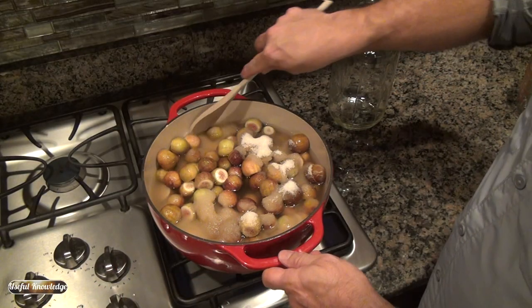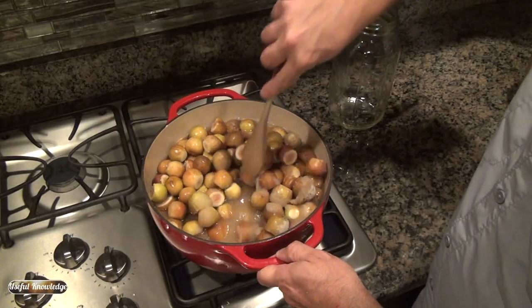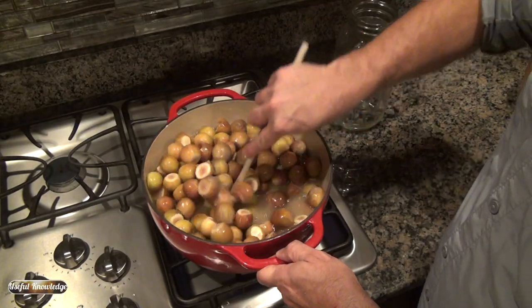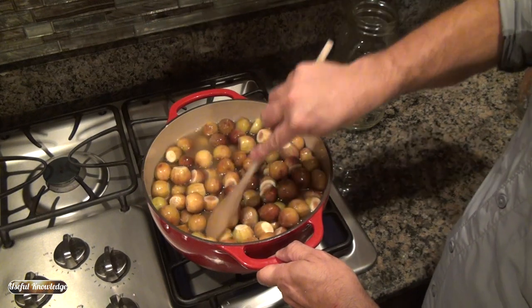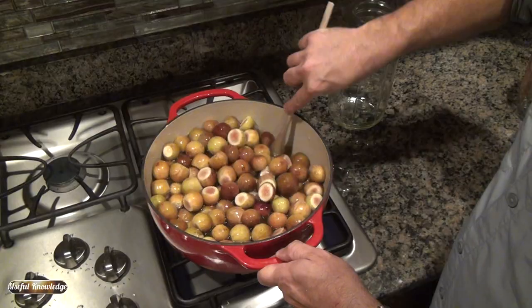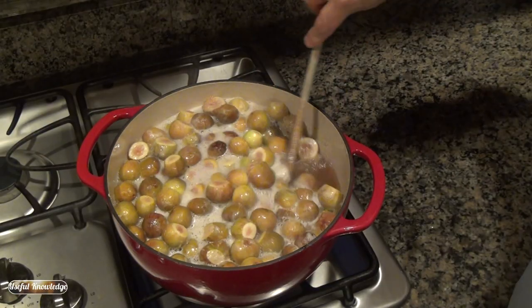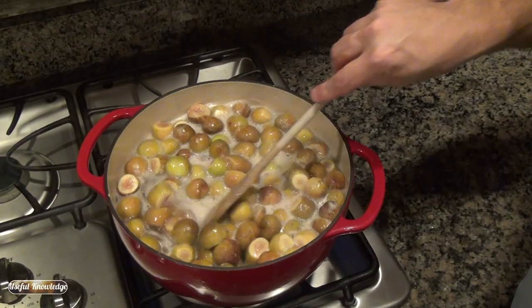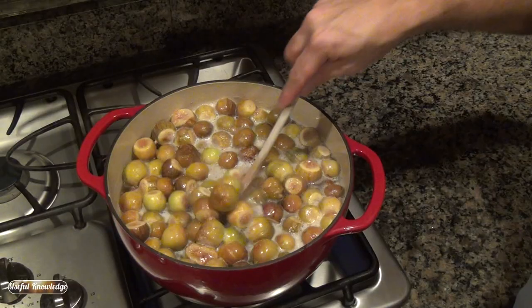We've got that on medium and we're going to stir the water and the sugar into the figs. Like I said, this is going to take a long time so you have to be patient — it's going to be about two hours. Our figs have just started to simmer; we're going to keep this on medium, keep an eye on it, and keep stirring.